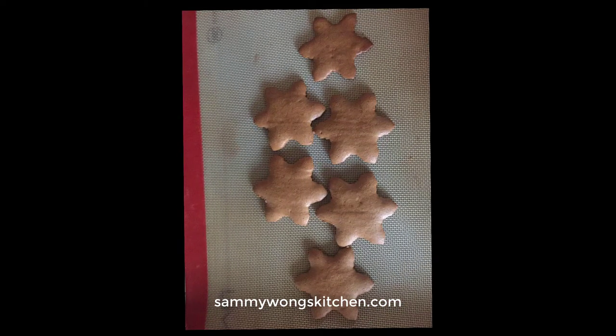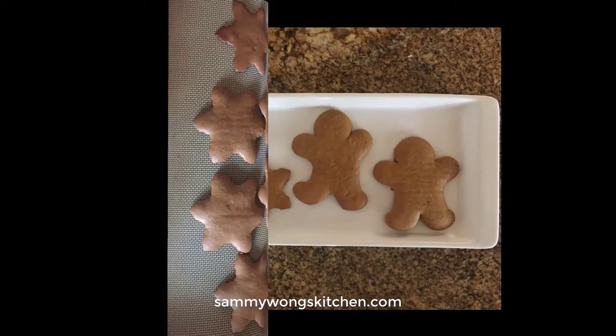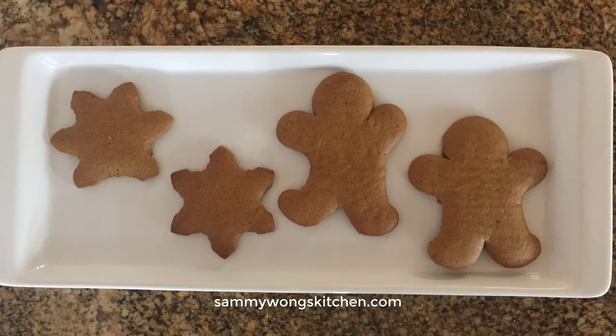Here are the baked cookies with the reverse peel. I wanted to show you the difference between cookies that were transferred with a spatula and those using a reverse peel. The snowflake is not as symmetrical, and with the gingerbread, his arm is touching his head. So I hope this helps with transferring cookies. Have fun baking!